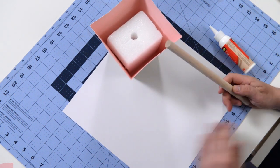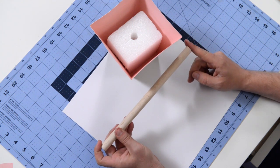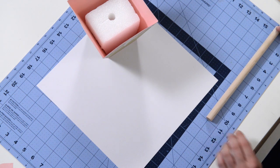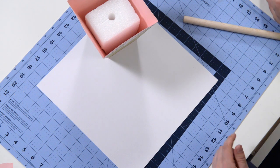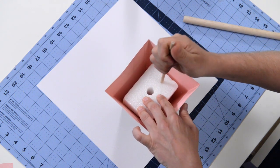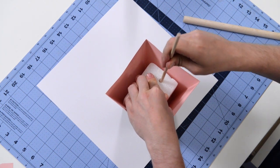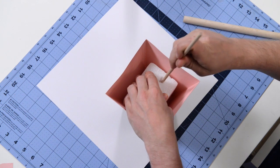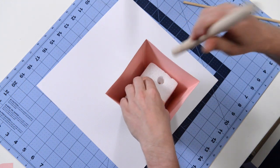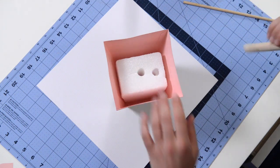Grab your dowel — this is a five-eighths inch dowel, it comes a foot long, but you want to trim off one inch off the bottom, so I have mine at 11 inches. However you need to get it in, you may want to start with a smaller dowel and just poke a hole, then wiggle it around and maybe break into it a little bit. Eventually you should be able to jam the wider one in there. This is how our dowel is going to sit, but we need to take it out for now.